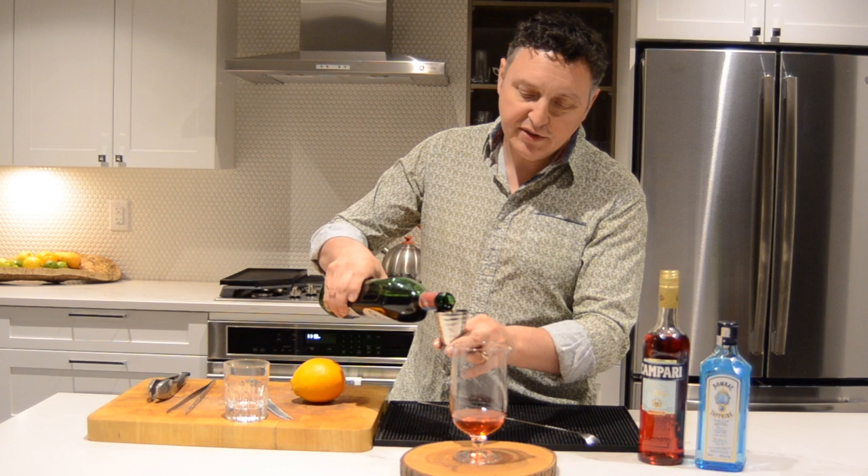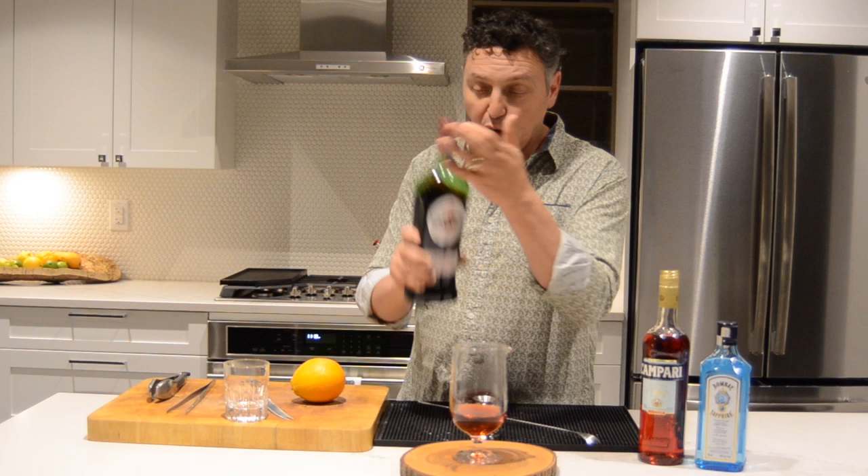As I've often said to people, vermouth is wine — treat it as such. If you open a fresh bottle, put it in the fridge; it'll last a little bit longer. If you can't remember the last time you've opened it, go get a new one.